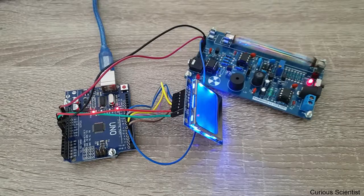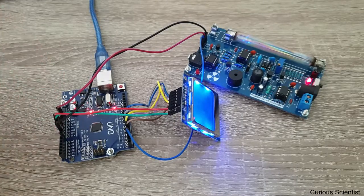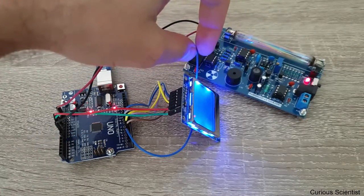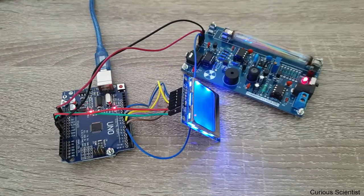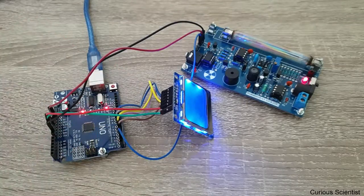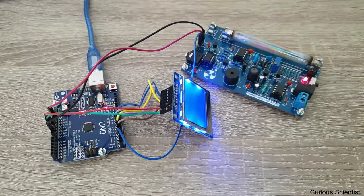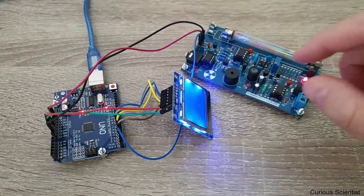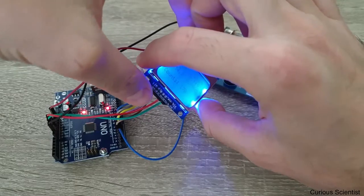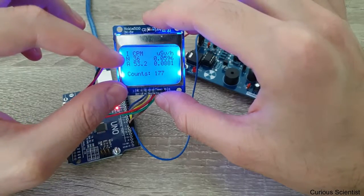Now everything is connected. The two power cables go to the Arduino 5 volts, and this is basically the signal pin that goes to pin number 2. I have attached an LCD using a few cables and power. You can hear the clicks, and I also made some software.